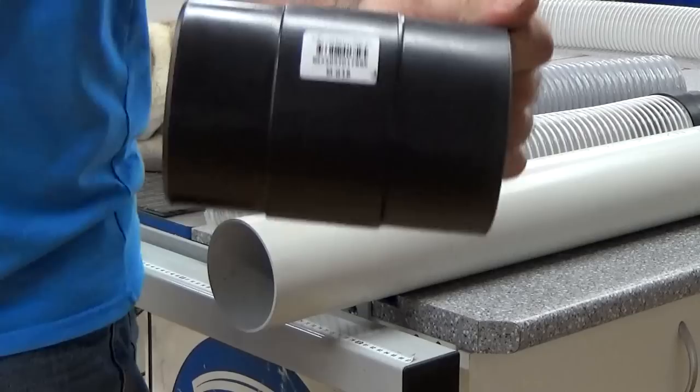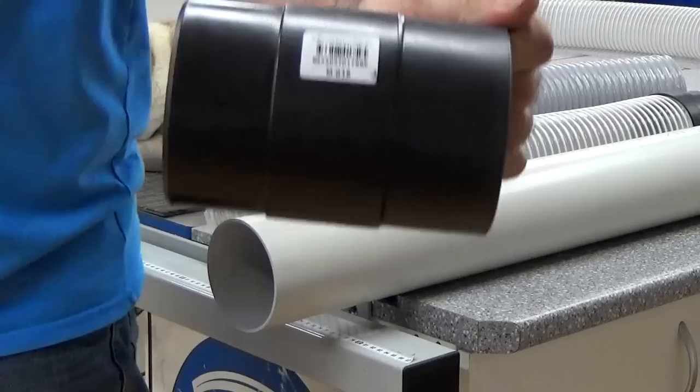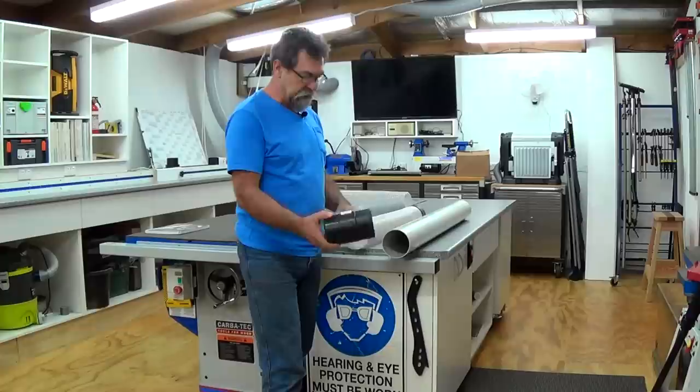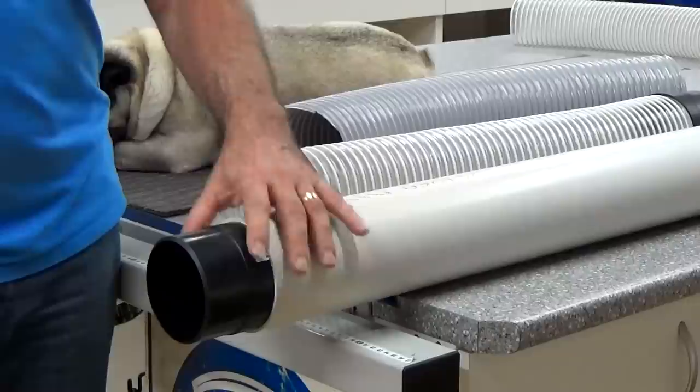This fitting here, which is called an M018 — I'll put it in front of the other camera — the M018 is available from Carbotek and it fits perfectly inside four inch sewer from Australia. We've always called it four inch sewer, four inch PVC, or 100 PVC.